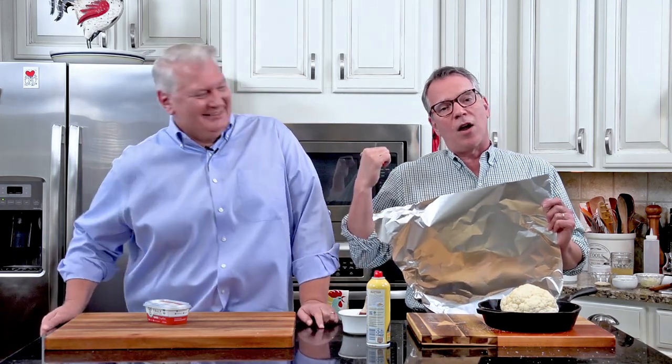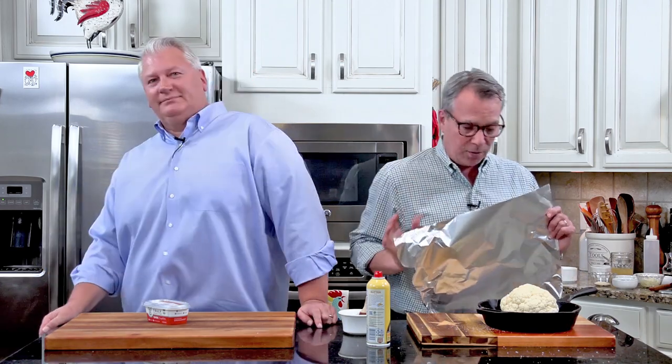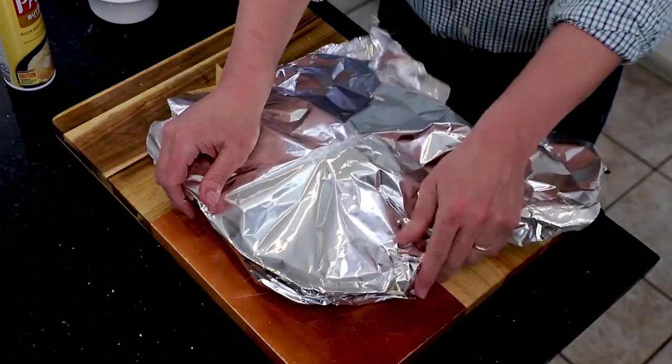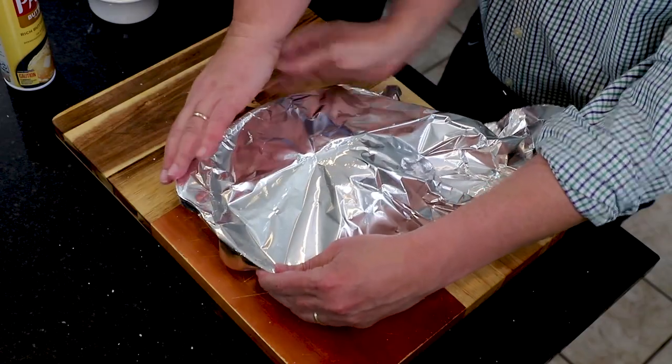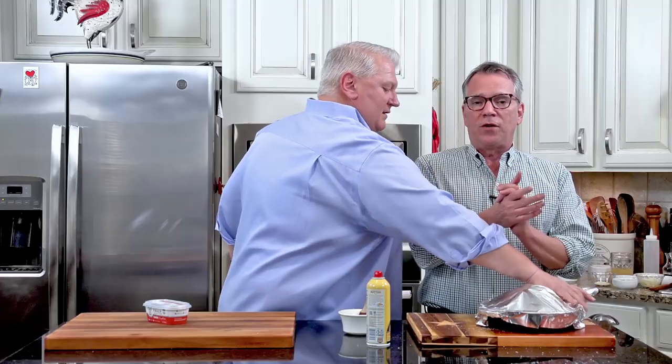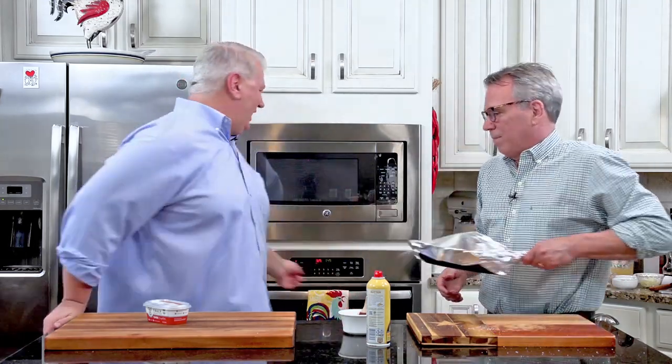We've got our oven preheated to 325 degrees Fahrenheit. Basically what we're going to do is get this nice and soft — we're going to steam it. I've put this in a cast iron skillet; if you don't have that you can use a smaller baking dish or pan — you want to keep it a little snug in there. By covering this with foil, it's going to create a natural steaming process to soften it up. This is going to go in for just 15 minutes and then we're going to roast it.